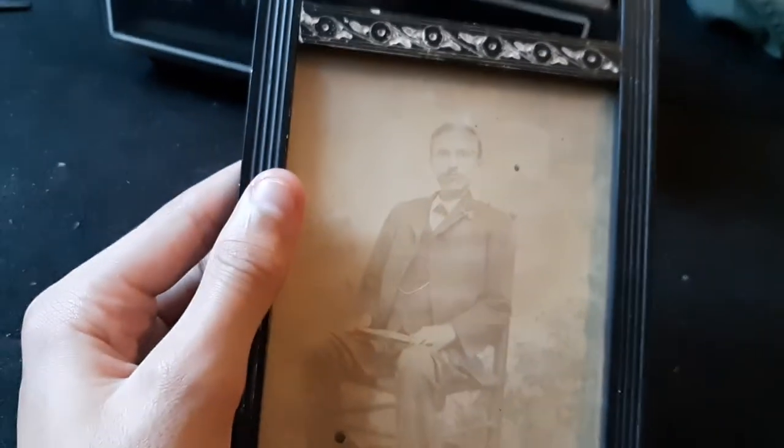And here I have a picture of probably one of my ancestors — maybe one of my German ancestors. The frame is very well made; you can tell that this was a custom frame. It's very nice.